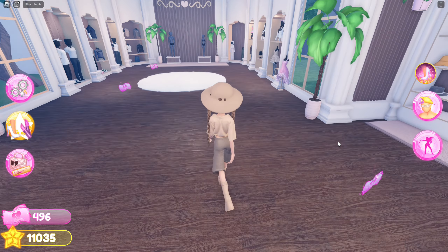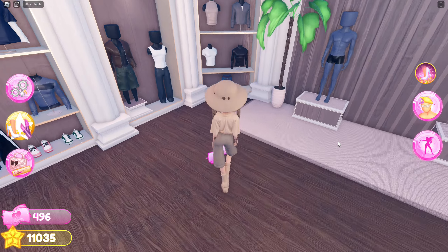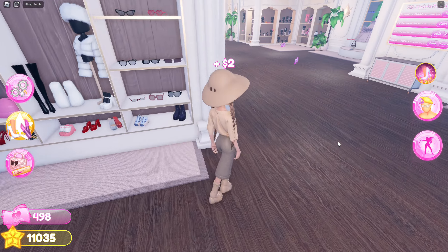Hey guys, welcome back to this channel. In this video I'll be showing you guys how you can create a snake outfit on Dress to Impress. First of all, we are going to go to the apple.